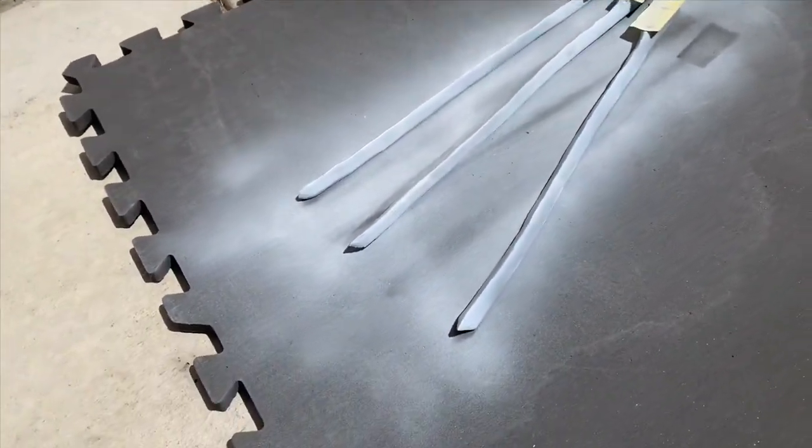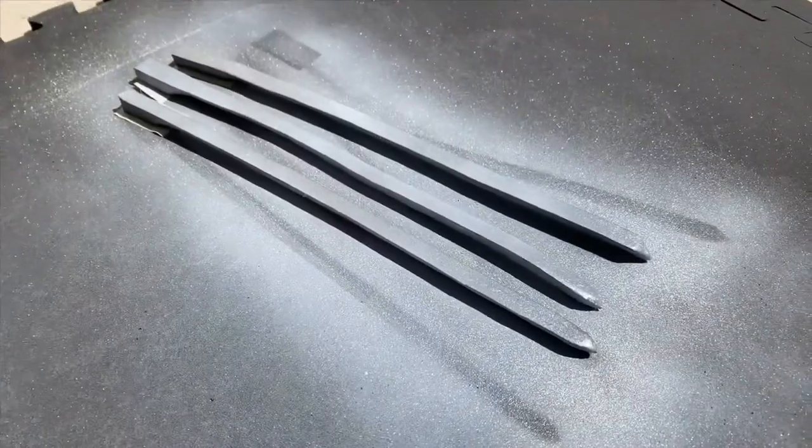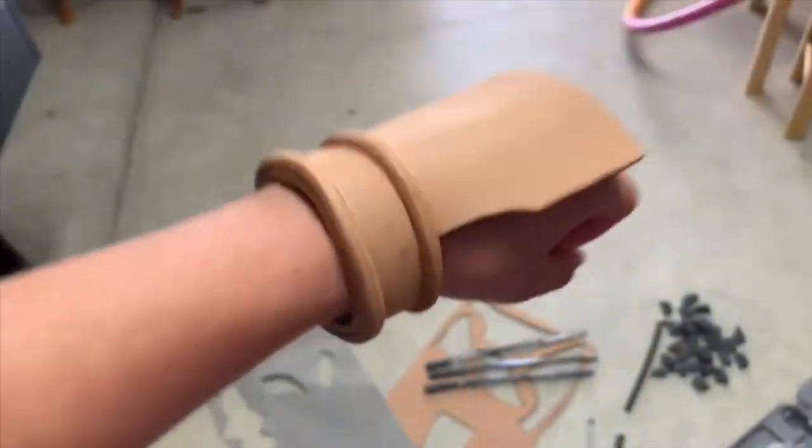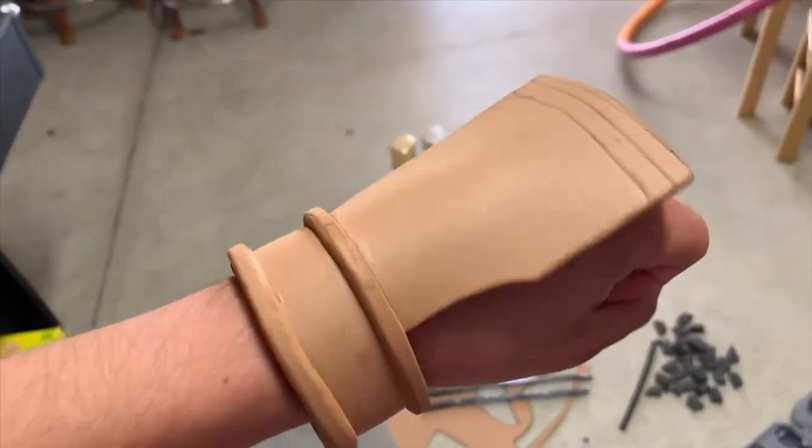From here, we need to add the tape just to be sure that we can still do the silver painting. And then from there, we can move on to the arm guard, which has been coming along nicely so far.